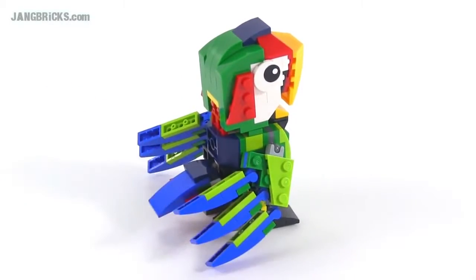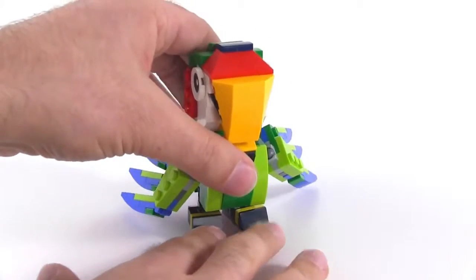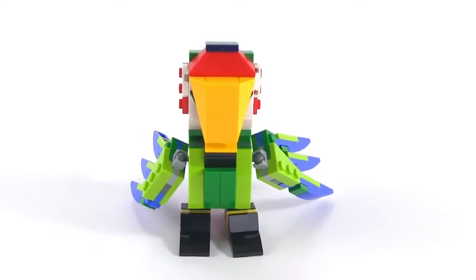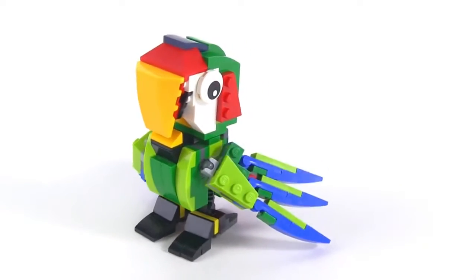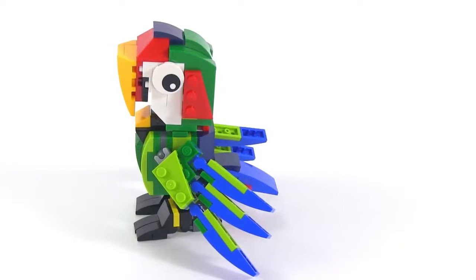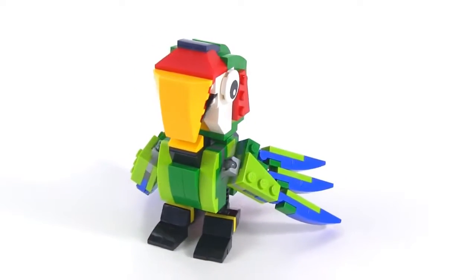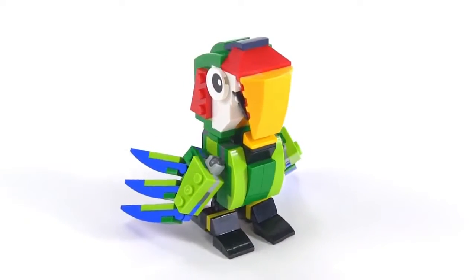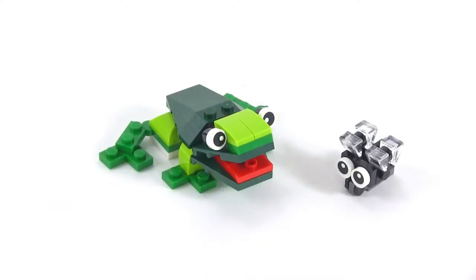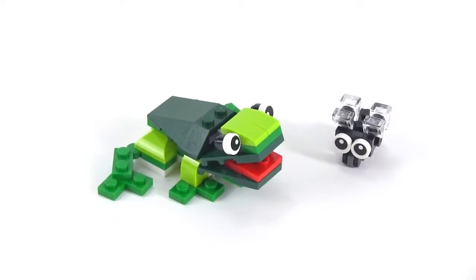Just a beautiful bird. Really nice just to look at, and a really nice build too. Some interesting techniques used throughout it — nothing too fancy — but this is also one you want to look at for parts and different colors of parts. They have some interesting new options, so be sure to check out the instructions. Also, as part of this same build, you get to make this little frog and a fly.